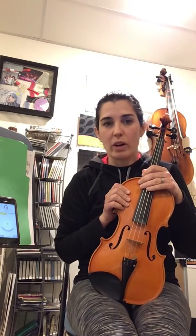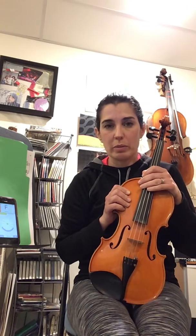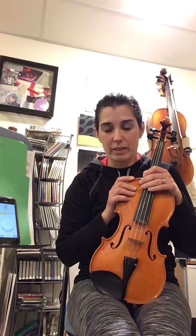Hi violin parents. I'm going to talk to you a little bit about tuning the violin. We did this in our parent meetings at the beginning of the year, but I just want to make sure, as your kids are practicing on their own now, that they know — or that you know — how to get their instrument in tune so that they can practice effectively.